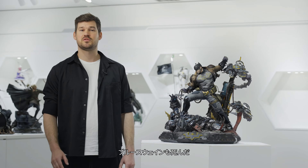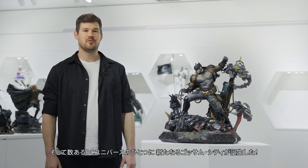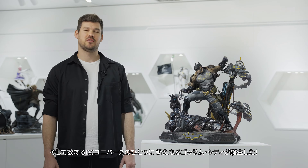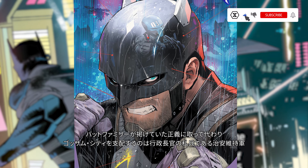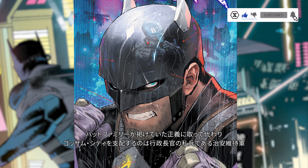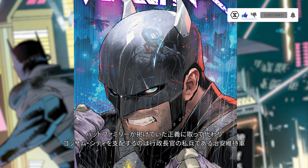Batman is dead. Bruce Wayne is dead. And in one of the possible futures of the DC universe, a future state has risen in Gotham City. In place of the Bat family brand of justice, the magistrate and his peacekeepers have taken control of Bruce Wayne's beloved city.